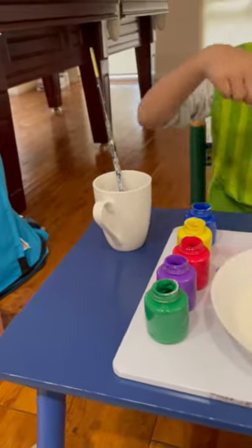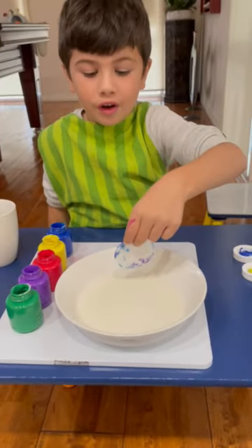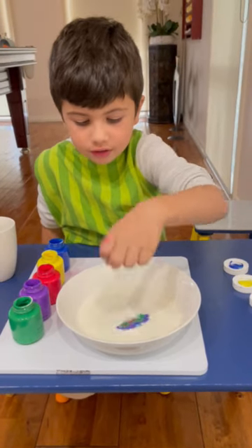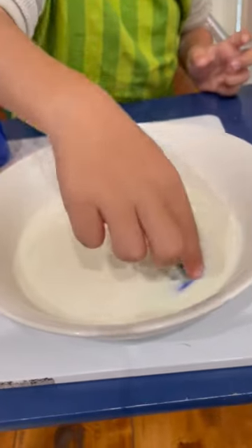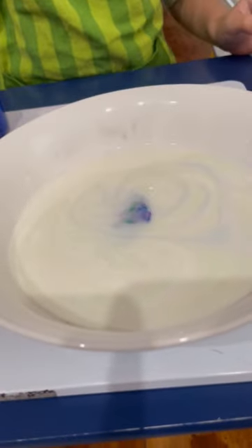Okay everyone, see this big bowl of milk? We're almost done on the YouTube channel. See this big bowl of milk, put it inside the middle and then see the colours everyone. It's amazing how you even do this. You should try this at home. It's actually real, I'm not joking.